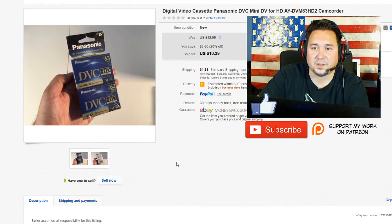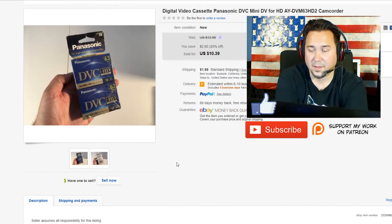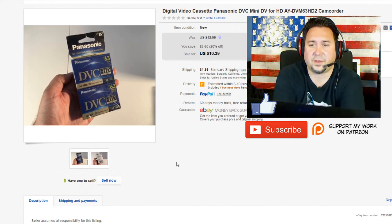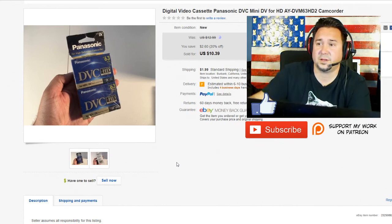Next up we have this Panasonic mini DV tape for little camcorders. I got this at a yard sale for a dollar — these are no-brainers. If you can find old media for cheap, definitely pick it up. Even old sealed VHSs of good quality go for a pretty good amount of money. Mini DVs, if they're sealed, go for a pretty good amount — bread and butter all day long. If you can get these for a dollar or less, pick them up.